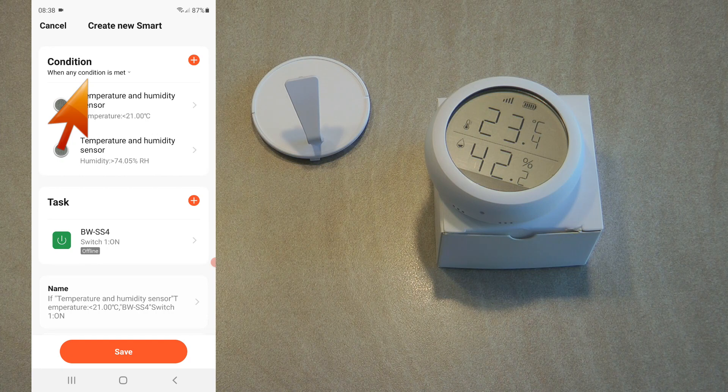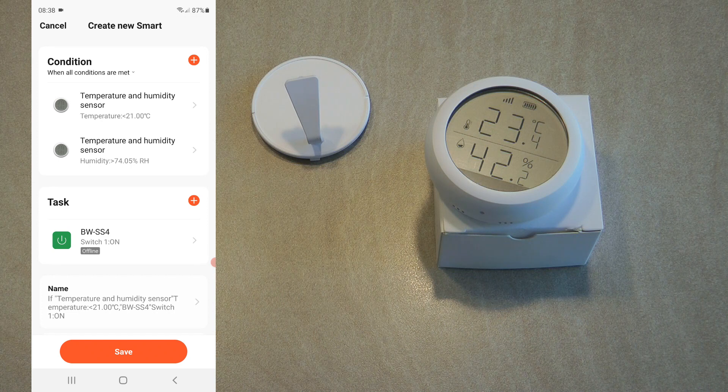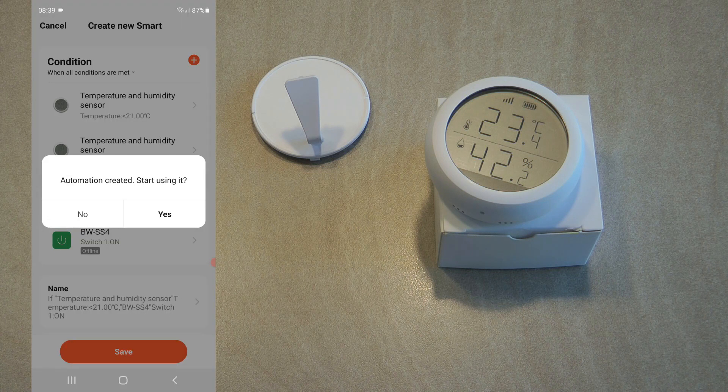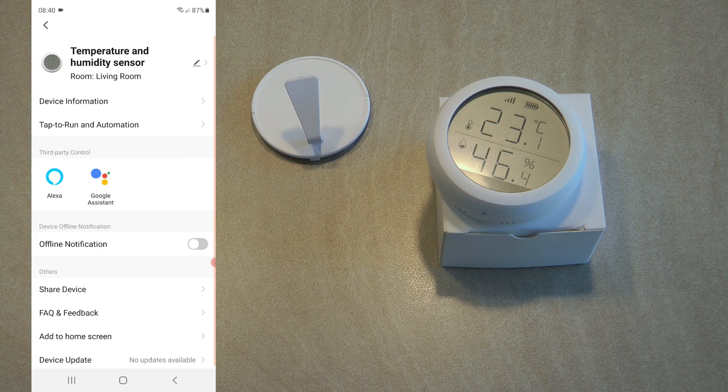You can say whether any of these conditions need to be met or both conditions need to be met. I change it to 'all conditions met', so this relay only turns on if the temperature drops below 21 degrees AND humidity is above 75 percent relative humidity. That's one type of automation — but this is only going to control turning the relay on. If you want proper temperature control, you have to create another automation to turn it off, for example once it reaches 22 or 23 degrees.